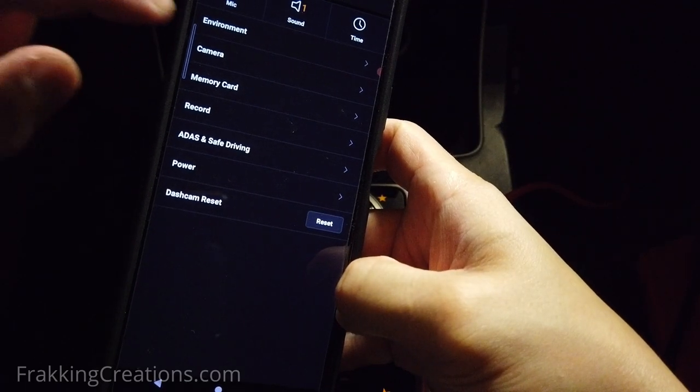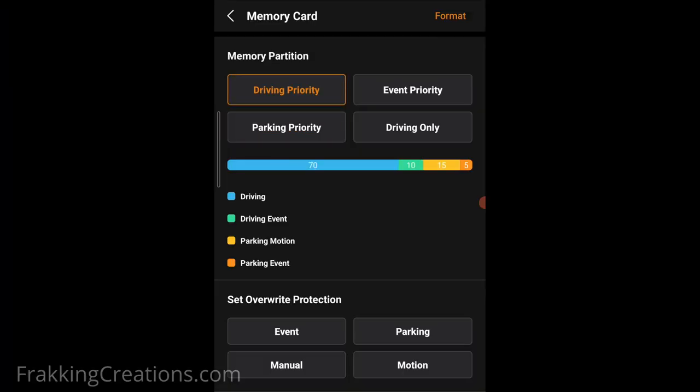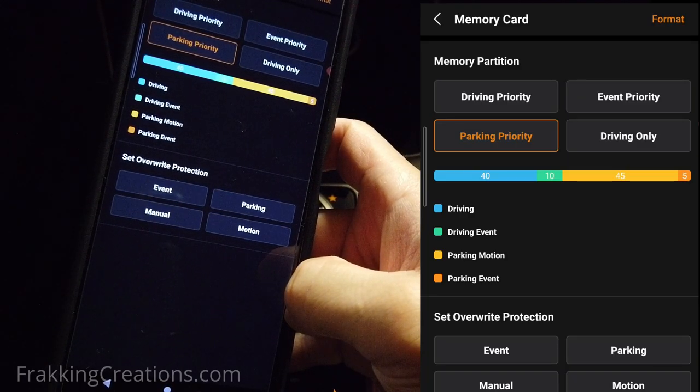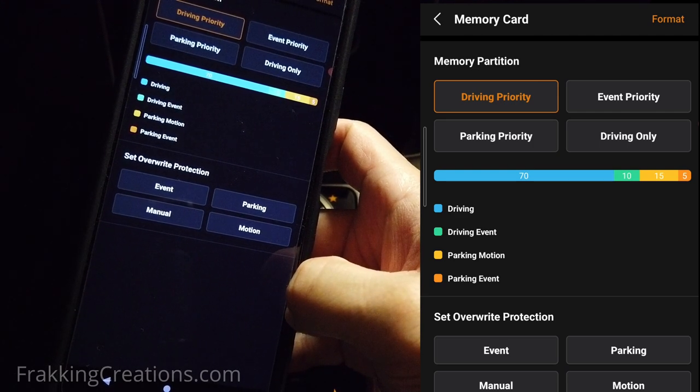When you first set up the dash cam, make sure to decide how you want your memory card to be divided up. Depending on how much footage you expect for driving, events, and parking, you can configure this based on your needs. This allows you to have enough space for the different types of footage the dash cam captures. It's good that this feature is available so users can customize to their specific usage, since not everyone uses their vehicles the same. Just note that changing the setting requires you to reformat the card, so back up any footage you want to keep first.